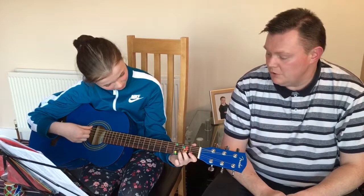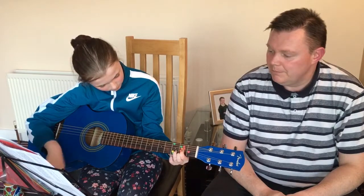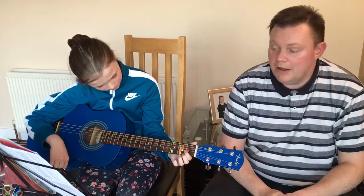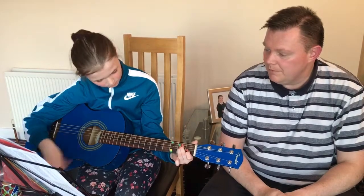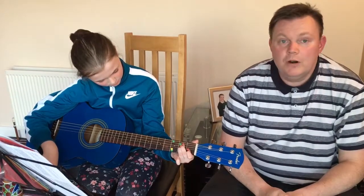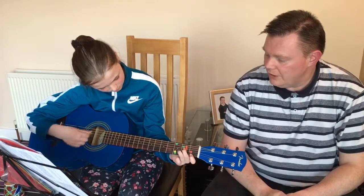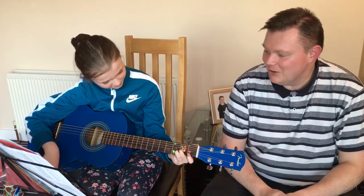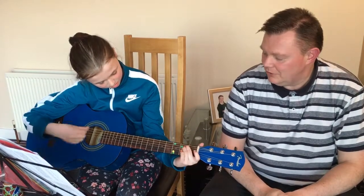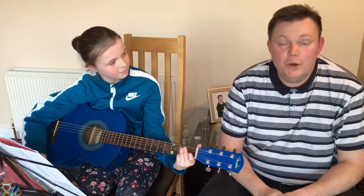And after four, an A minor chord — one two three four. And after four, a D minor chord — one two three four. And after four, an E minor chord — one two three four. And those are the twelve chords that we need to know for our grade one exam.